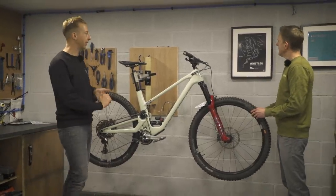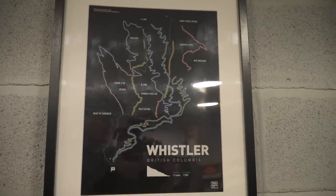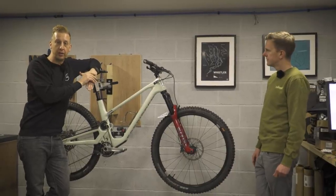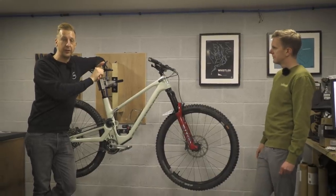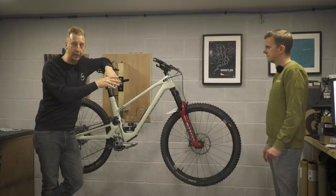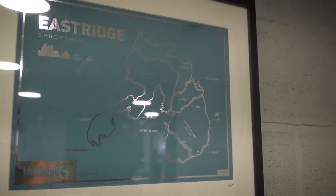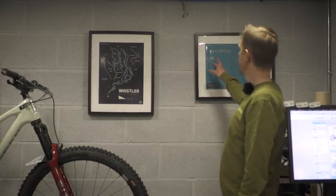They've got some cool trail map prints on the wall from trailmaps.co.uk. There's Whistler, and they've even got a signed one from Annie Last from her World Cup race at Lenzerheide. They've got an Eastridge one done in blue and silver — number five out of five, a special edition made especially for them. You can find prints of your favorite trails from around the world — really cool wall art.